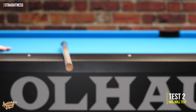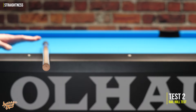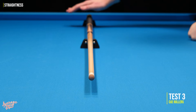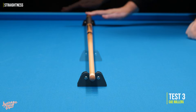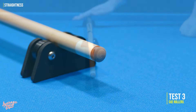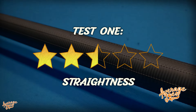Test two is the rail roll test, rolling the cue along the solid rail while watching the tip for wobble. Unfortunately we do have some wobble present — not too bad, but this is an expensive cue. On the toughest test, the cue rollers, we can see the wobble more clearly and there's also some vibration. Moving the front roller to the middle reduces the wobble, and moving it further up towards the tip eliminates it. There is a very small straightness issue — for a $100 cue this would be a great result, but for an $800 cue we should be seeing near perfection. We award the Lucassi two and a half stars out of five for straightness.